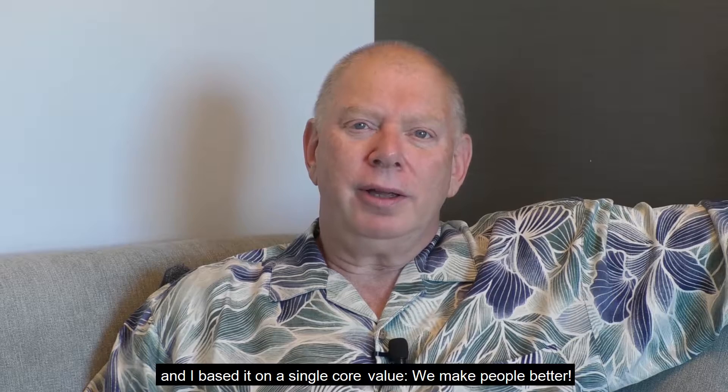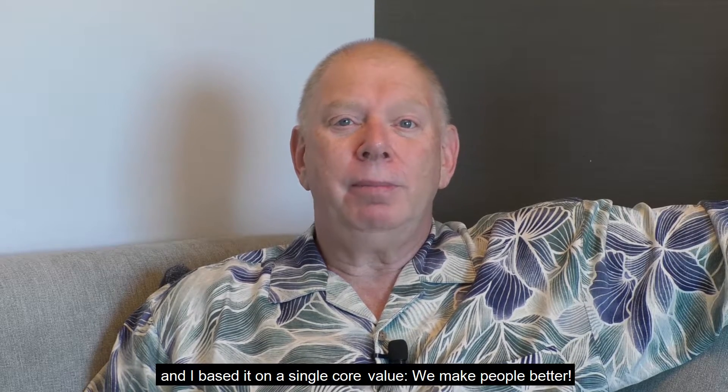Hi, my name is Dr. Ed Glazer. I'm the founder and CEO of Sol Supports Incorporated. I started this company over 25 years ago and I based it on a single core value: we make people better.